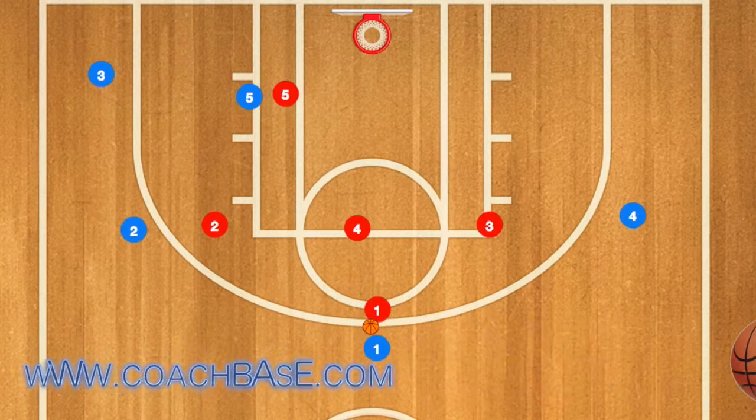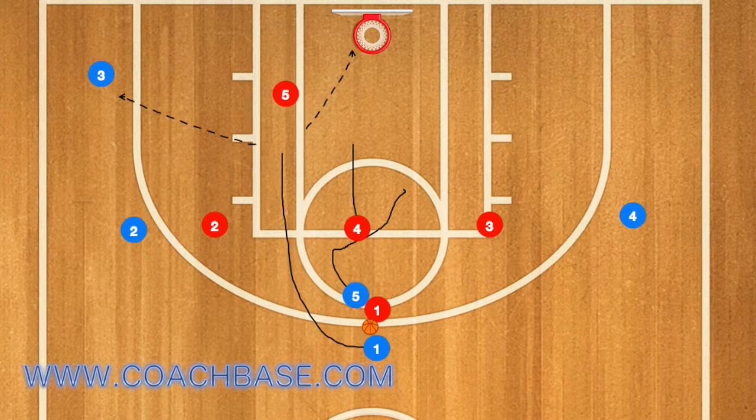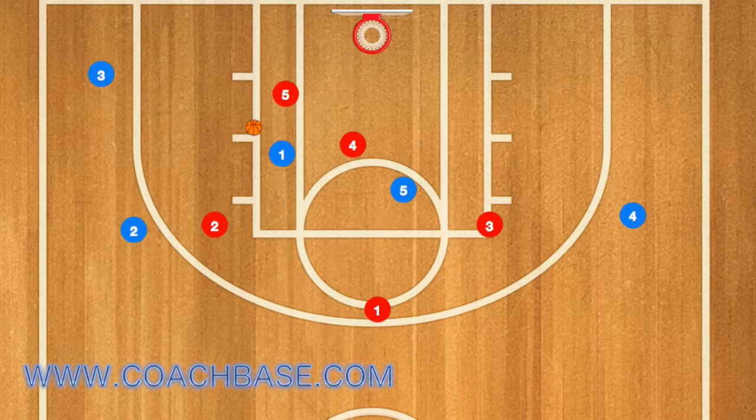A drive and dish is when the player with the ball drives towards the rim, draws a few players towards him, and dishes the ball out to the open player. This is very effective against the zone defense. For example, here player 1 used player 5 as a screen, so now player 1 has player 5 guarding him as well as player 4 guarding both 1 and 5.